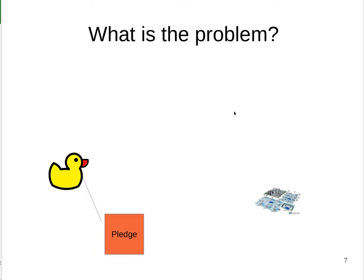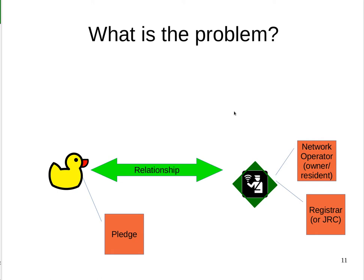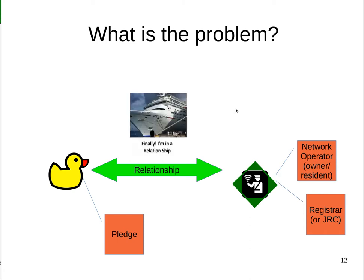Generically, we call the new device the pledge — shown as a duck — and we have a network operator, the owner or the resident of the network, which we call a registrar, or sometimes a JRC for Join Registrar Coordinator. We'd like them to enter into a relationship — a secure relationship where each is sure the other is in fact the correct device and not some imposter. And once that's done, we really would like them to stay that way.